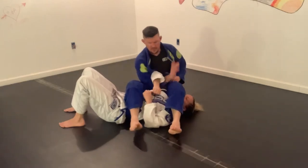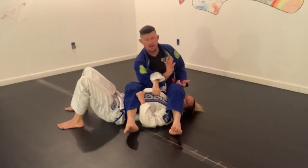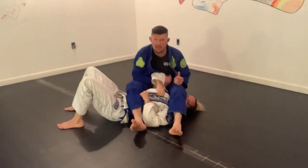Typically when I'm arm barring, in this case it's her right arm, so I usually go right arm versus right arm. I'm usually trying to grab this arm and kind of fall towards the head a little bit. But when somebody gets this lapel grip in, it can be really tricky.